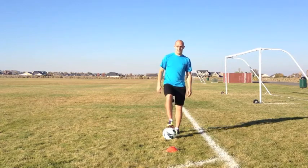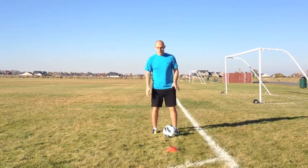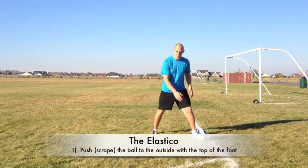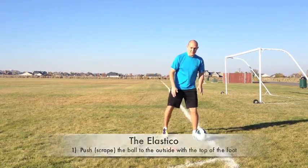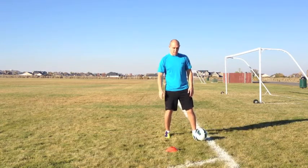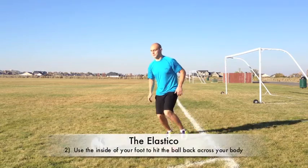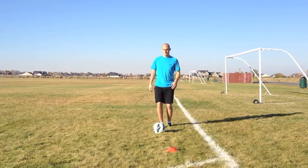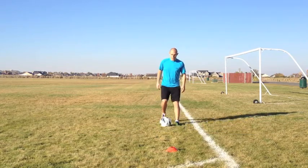Here's how it's done: in one swift motion you're going to fake like you're going to go to the left, and then with the inside of your foot you're going to go right — the opposite direction. You do it really fast, but it's better to practice slow.